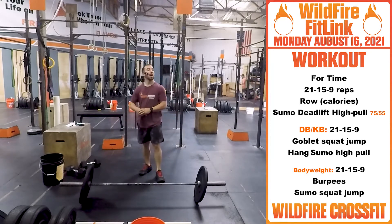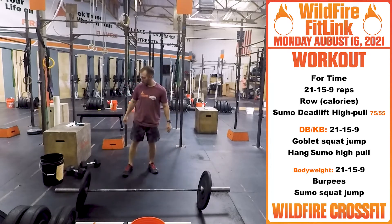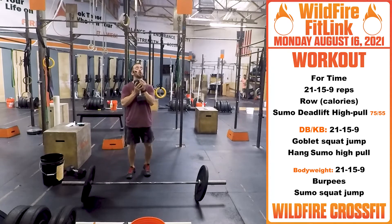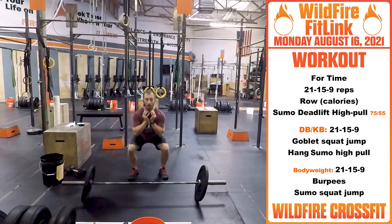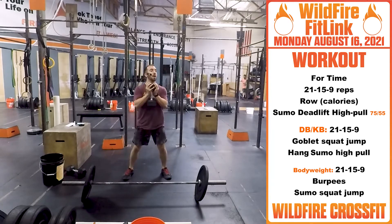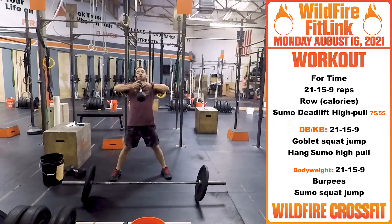Get a fast time for this one. Now for your dumbbell or kettlebell variation — you will do a goblet squat jump. Down and up for your calories — just be careful with that weight, down and up. Then a hang high pull, sumo, right up. Reps will stay the same.